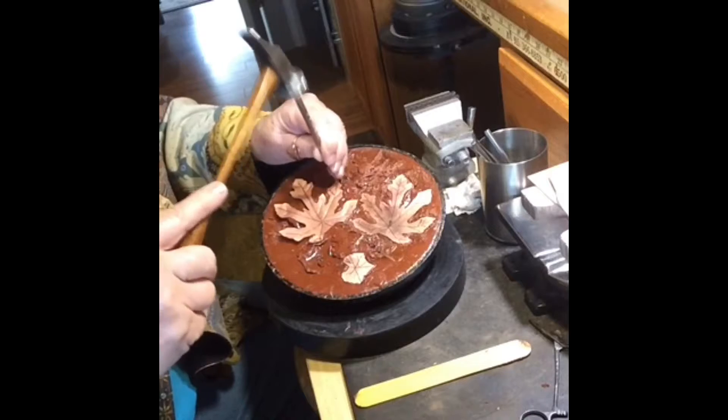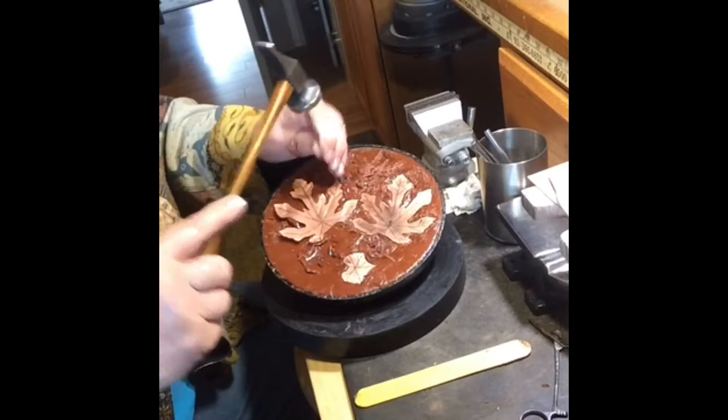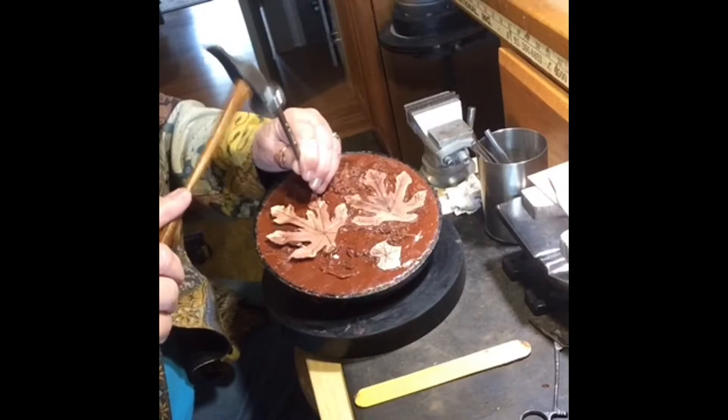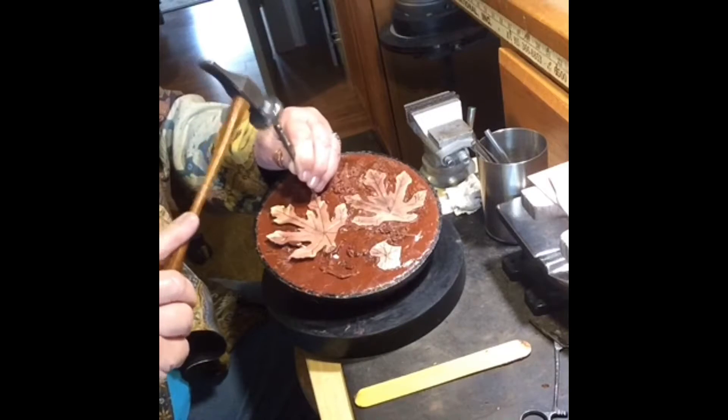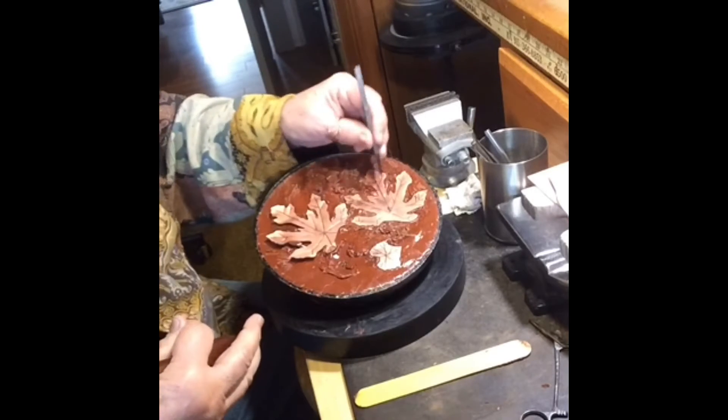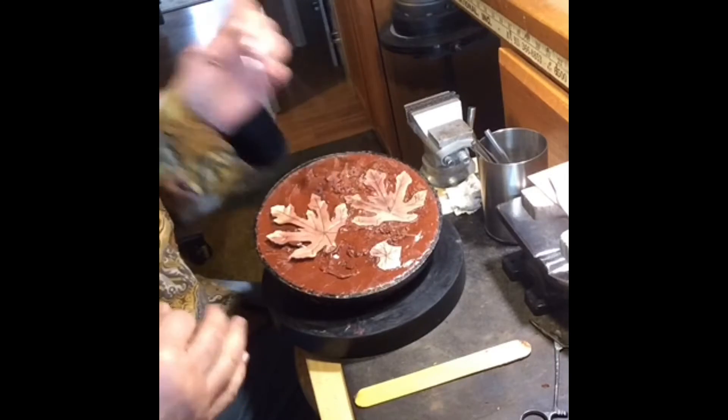This bowl allows me to tilt it the way I need to work at the angle I need to work. I'll go all around all these leaves — this one's not ready yet, but I'll fill all that in.